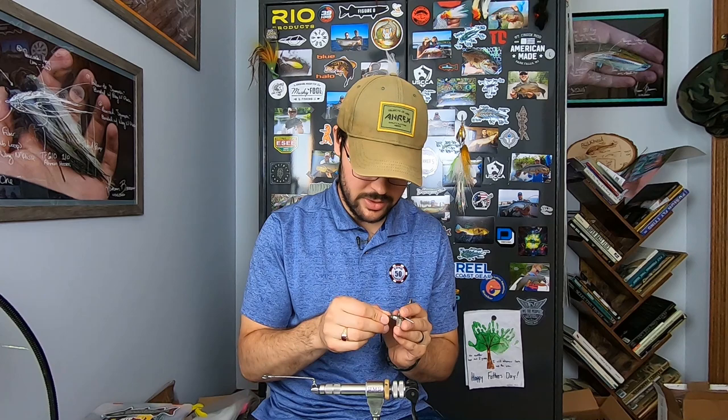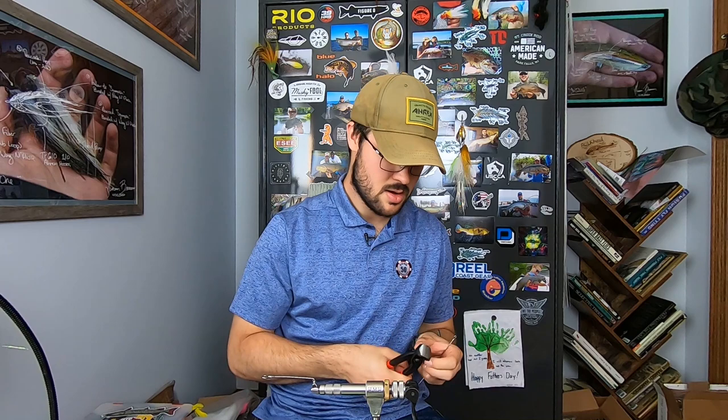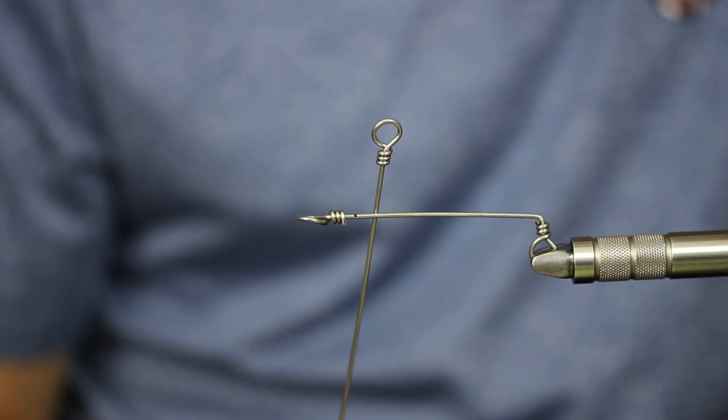You want to be able to build these the same way every single time. You can see I have an inch of tag — not really the end of the world as far as being wasteful. Your flush cutters will be able to get way up in there. Hold your tag in so it doesn't go shooting across the room, and there is a super clean, super simple barrel wrap that can never open up.